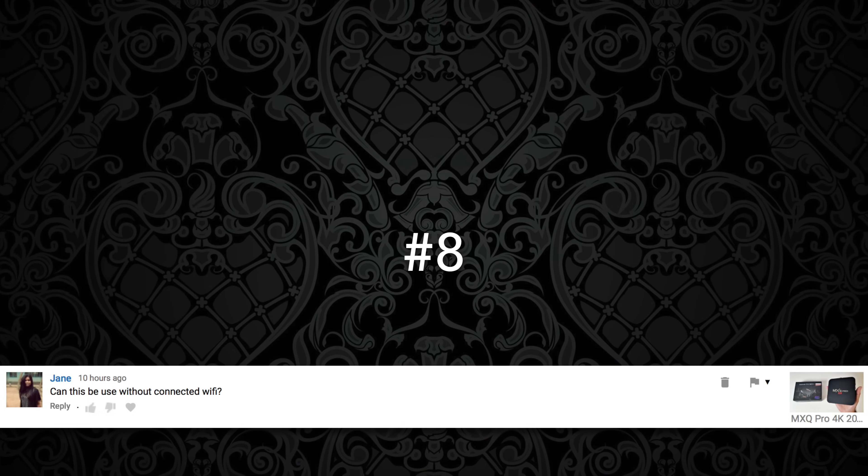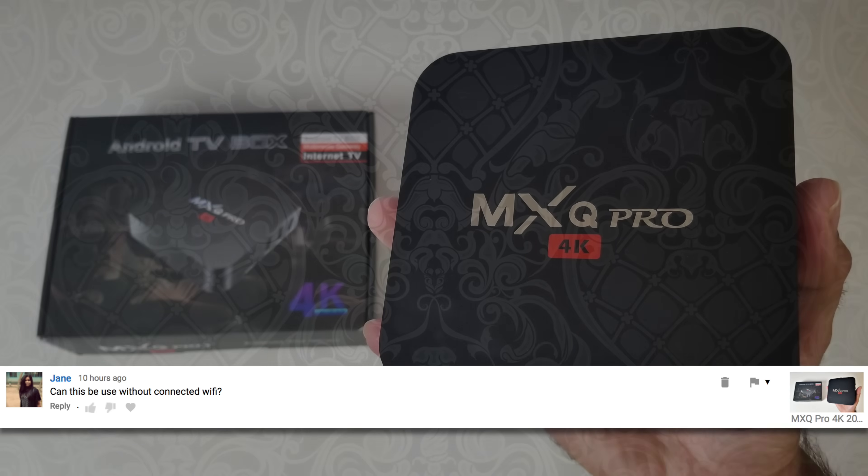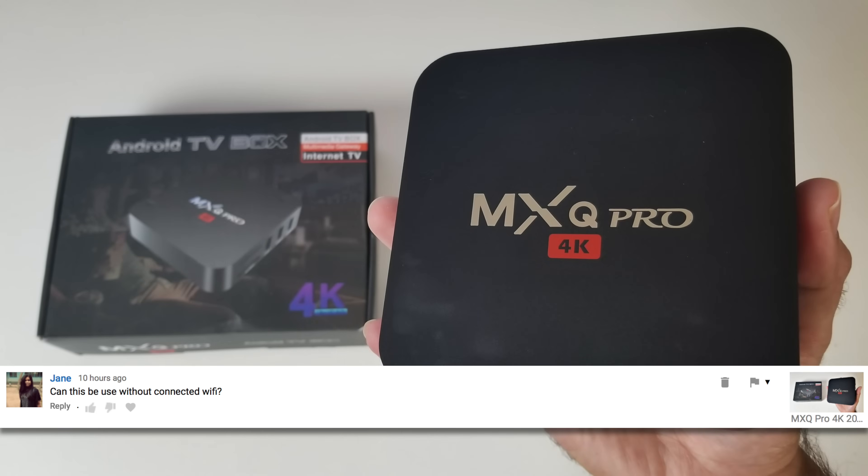Question number eight comes from Jane: Can this be used without connected Wi-Fi? This is related to the MXQ Pro 4K Android TV box. Most Android TV boxes can be used with a Wi-Fi or wired Ethernet connection, and you do need the internet if you want to stream content — video shows, movies, YouTube, etc. However, most Android TV boxes can also be used offline as a media player for your movie collection or downloaded movies, and there are also lots of games you can download and play offline.